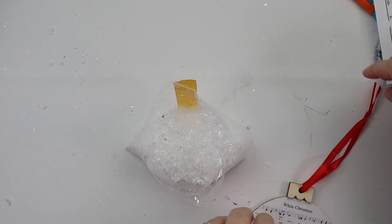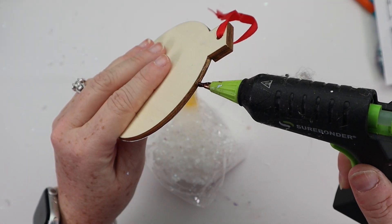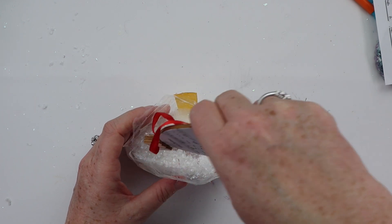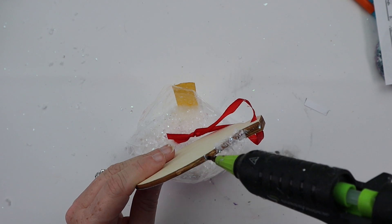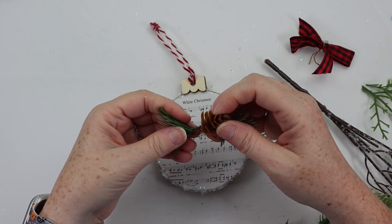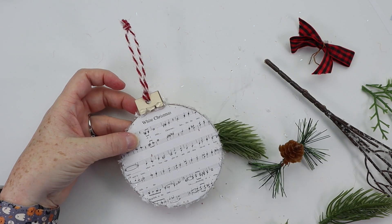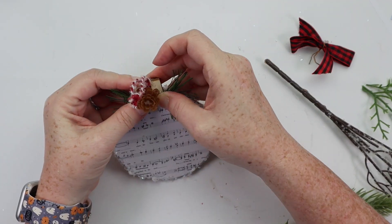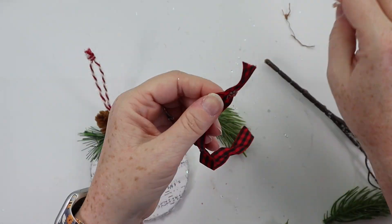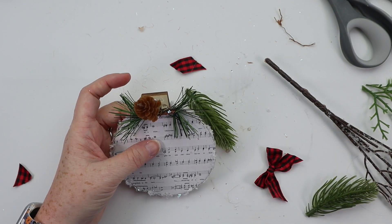Grabbing my hot glue gun, I did small sections of hot glue along the edge of the ornament — because this was a thick ornament — and then dipped that ornament into the bag of fake snow from Dollar Tree so that all along the edge I had a nice coating of fake snow. To finish off this ornament, I had a little pick left over from a Dollar Tree item. I added some greenery and hot glued that down onto the top of the ornament, along with retying a little red and black checked bow and hot gluing that down. Then I just took a piece of twine for the hanger. Keeping it super simple for this White Christmas ornament DIY.